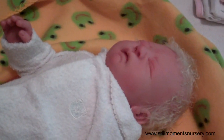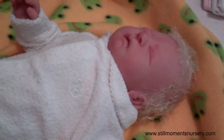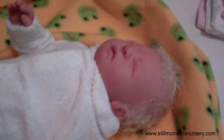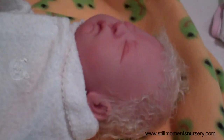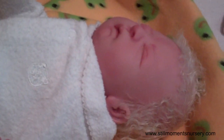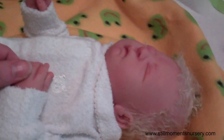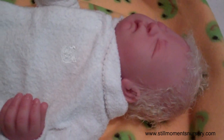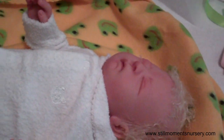Hey guys, it's Nicky from Still Women's Nursery and I thought I would do a box packing for you. I have a couple of dolls that are going out this week, so I thought I would show you how I pack up my babies. This is Sophie and she was adopted — she's going to a family here in Australia. I'll show you how I wrap her up, how I get her ready, and what clothing she's going home with in the box.